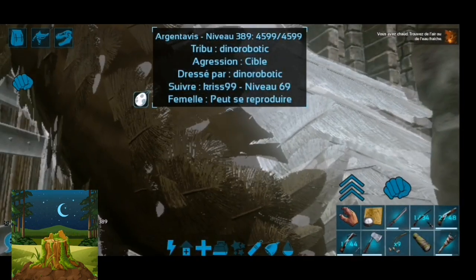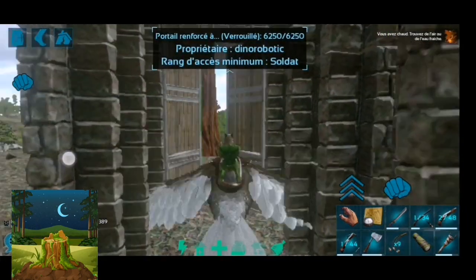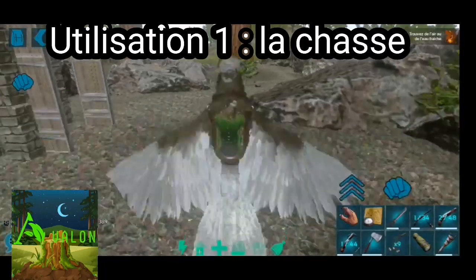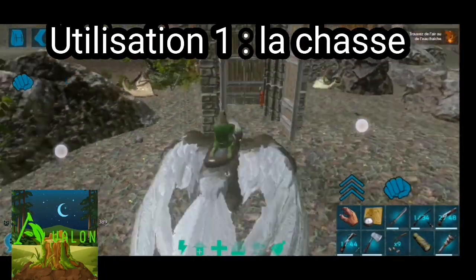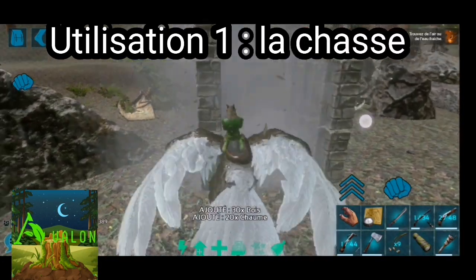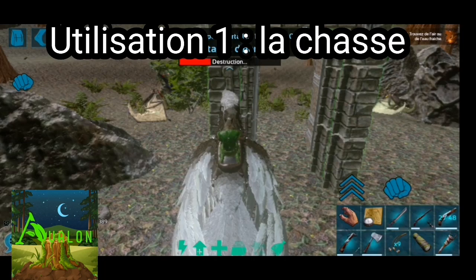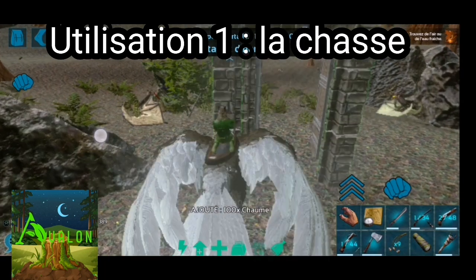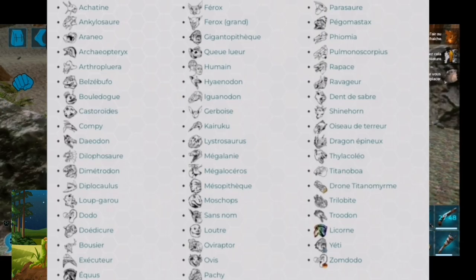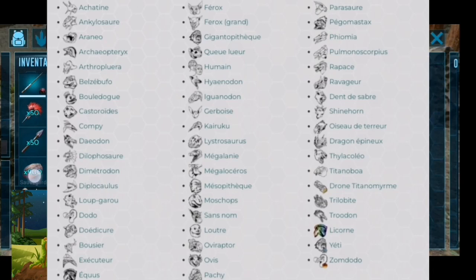On va lui mettre la selle. Il est temps d'expliquer maintenant l'utilisation de l'argentavis. Ce que je te propose, c'est qu'on explique que l'argentavis c'est une créature de chasse. La particularité de l'argentavis c'est qu'il peut attraper un certain nombre de créatures, comme le raptor, comme le parazor ou autre.